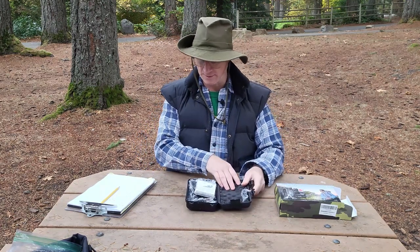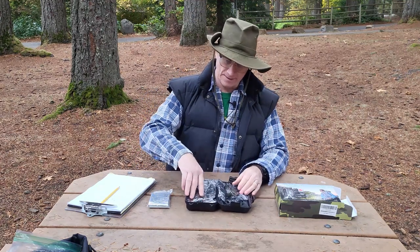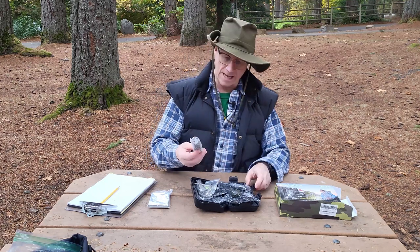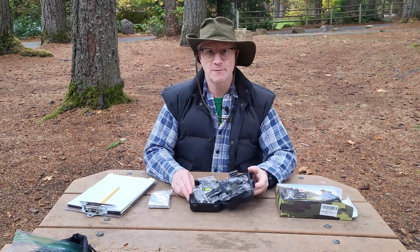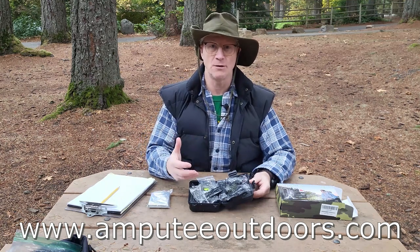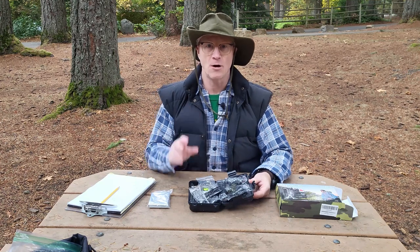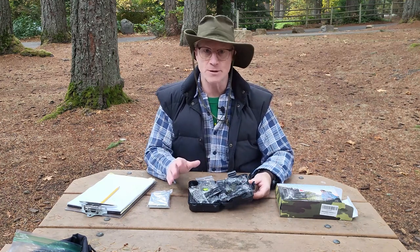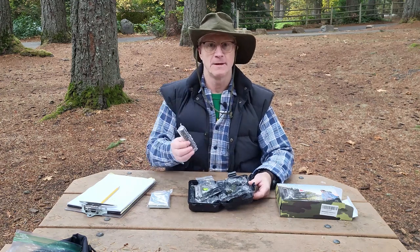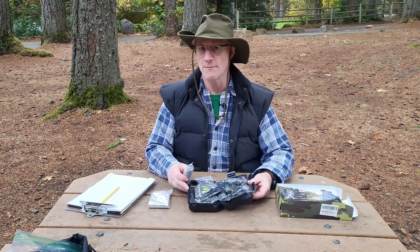It's got an eggshell kind of padding here to keep everything nice and safe. One thing I'm noticing right off the bat that I do not like is that everything except for a few items is black. If you've read any of my pieces on amputeeoutdoors.com, you'll know my preference is for brightly colored items. If you drop something black at dusk, in the rain, or on dark muddy ground with leaves, it's going to be hard to find. In a survival situation, I want to find those things immediately. I'm going to take a point off for that.